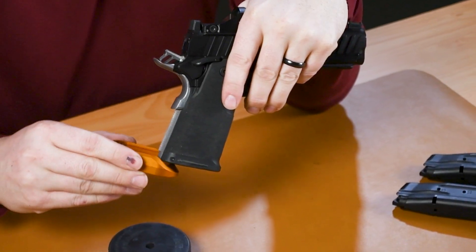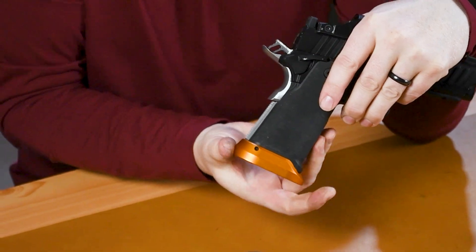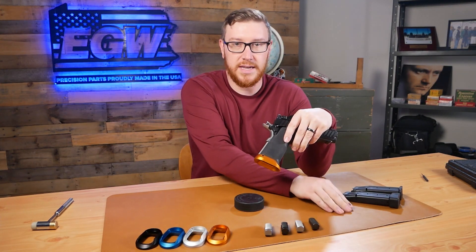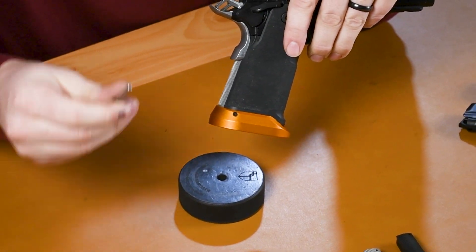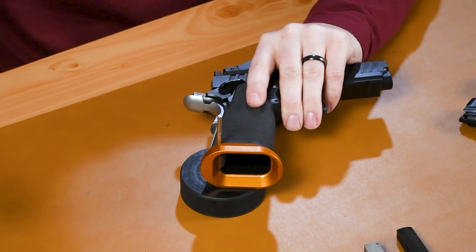Grab the EGW magwell and we're going to slide it on. Make sure you have the grooves lined up, push it in from the back side, and it's going to go on real quick and easily like that. Then we're going to take our pin — make sure that these holes are lined up with the pin in there, give a look, make sure it's lined up. We're going to take our supplied pin, pop it in this hole, and start to tap it on down through.